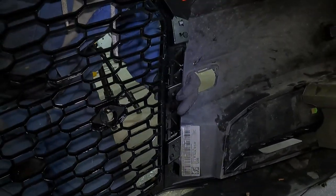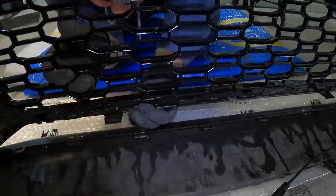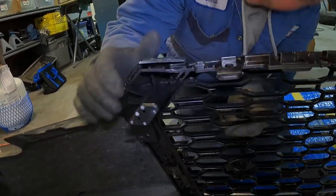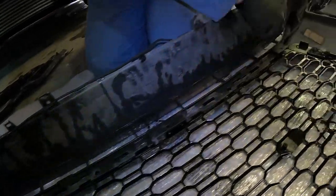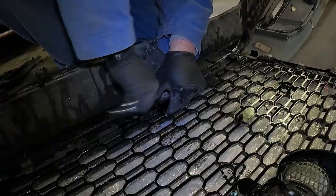Once the lip has been completely removed, you can gently snap the new grill into the inside of the bumper. He hand-turns a couple of screws into the grill to get it to stay in place while fitting all the other clips into the right position. After the new grill has been set into place, it's time to reinstall that small plastic grill he removed earlier, which lays over the bottom of the new grill to provide it more rigidity.